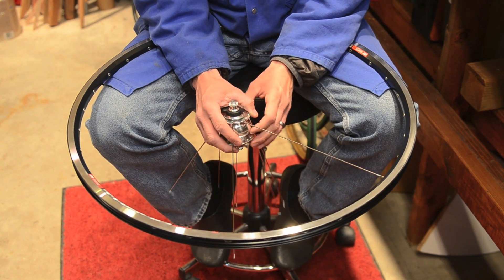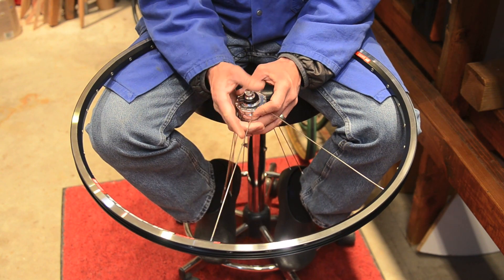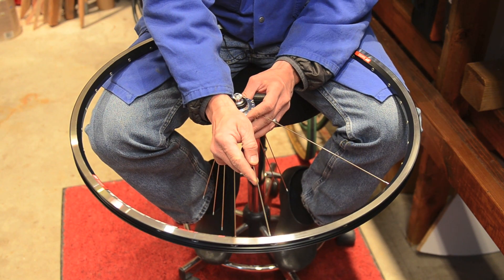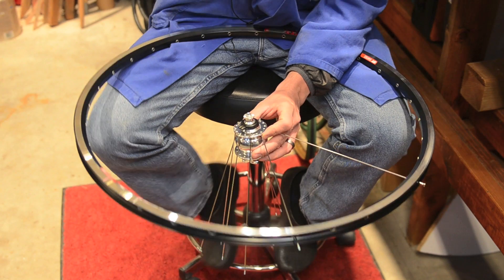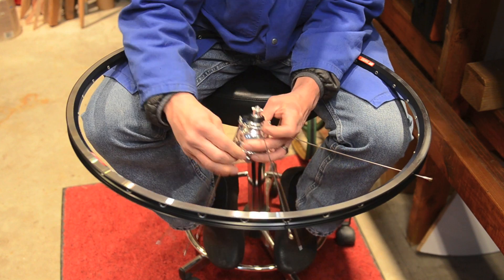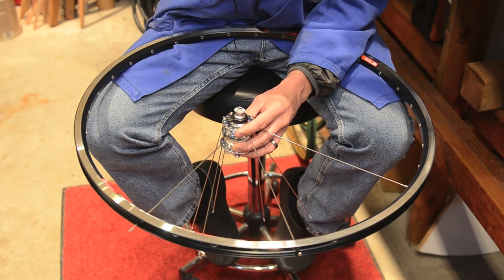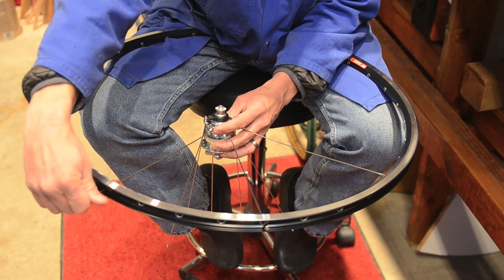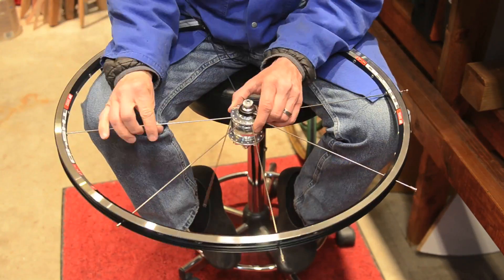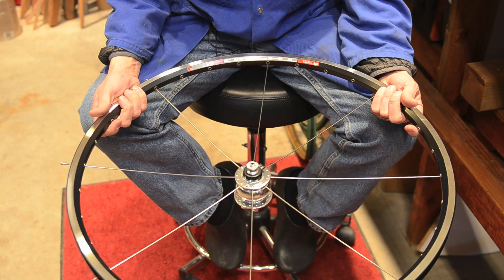The reason we do that is you don't want your spokes to cross out the valve stem. You will continue around the rim and insert a spoke into every fourth spoke hole just like this. You want to thread the nipples on three or four turns. And that's it — that's the first set of spokes installed and this is how it should look.